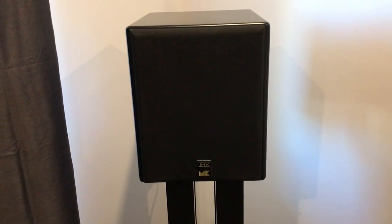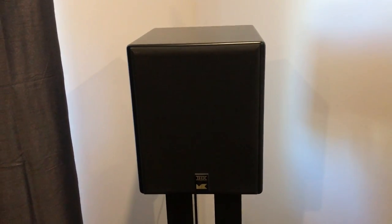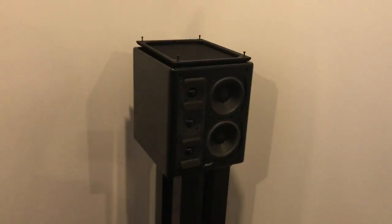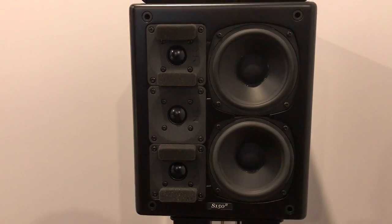From the fronts I've got the M&K S150 Mark II. They're the THX Ultra 2 standard. Only small little things but they really pump out some sound. You can see next to my hand there they're quite small. And here's the other one opened up so you guys can have a look — really thumping.